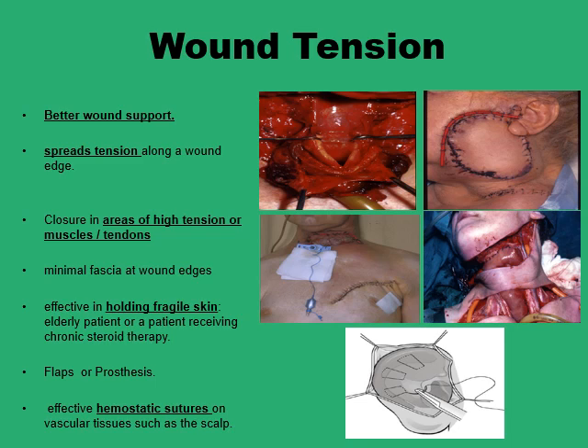You may face high wound tension situations such as when dealing with muscles or tendons where you expect tension to build up during the healing process, or when you have a minimal amount of fascia at the wound edges, or the skin itself is fragile because of age, steroid therapy, or diabetes.